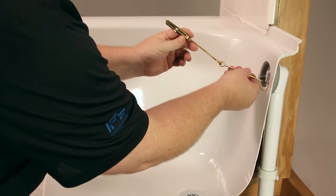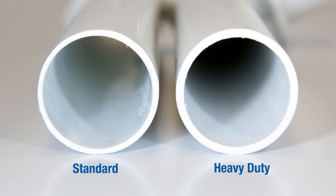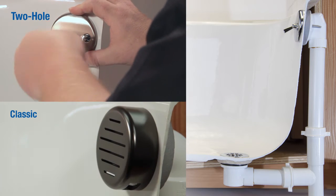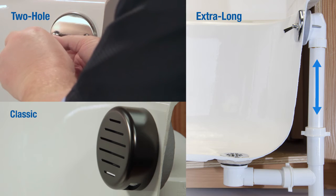B&A's heavy duty series has a brass bucket plus thicker wall sections and elbows to prevent potential breakage that can be caused by misalignment in a poor installation. B&A's heavy duty series is available in two hole and classic, which requires no tools to install, and also in an extra long configuration for deep tubs.